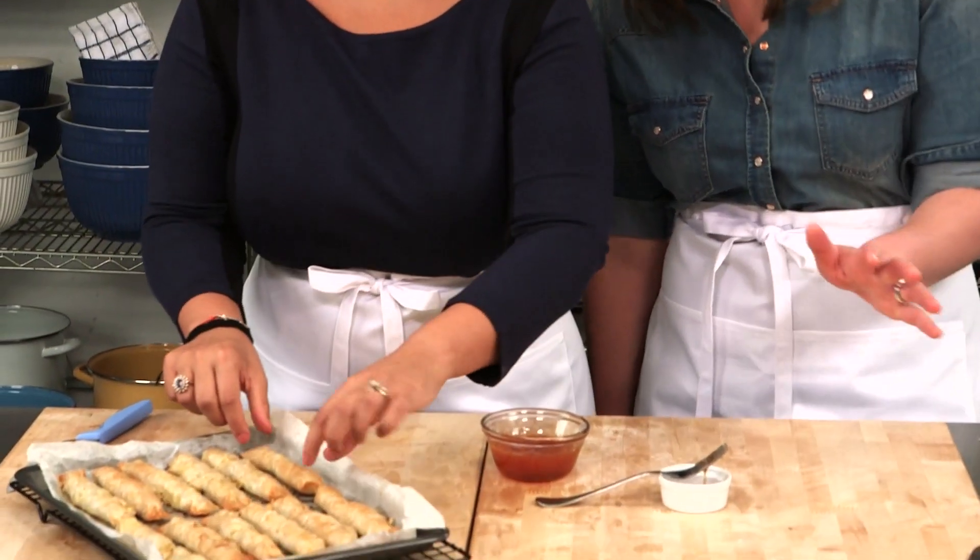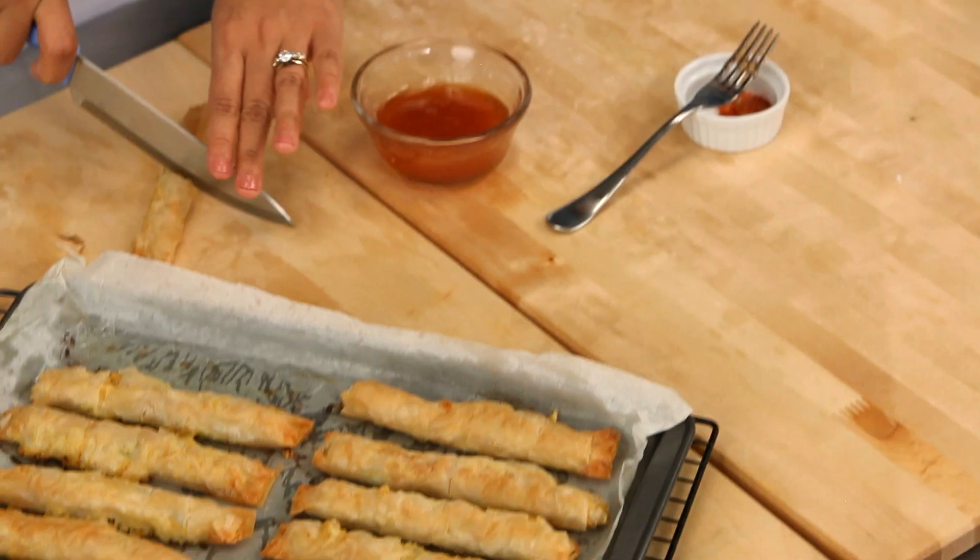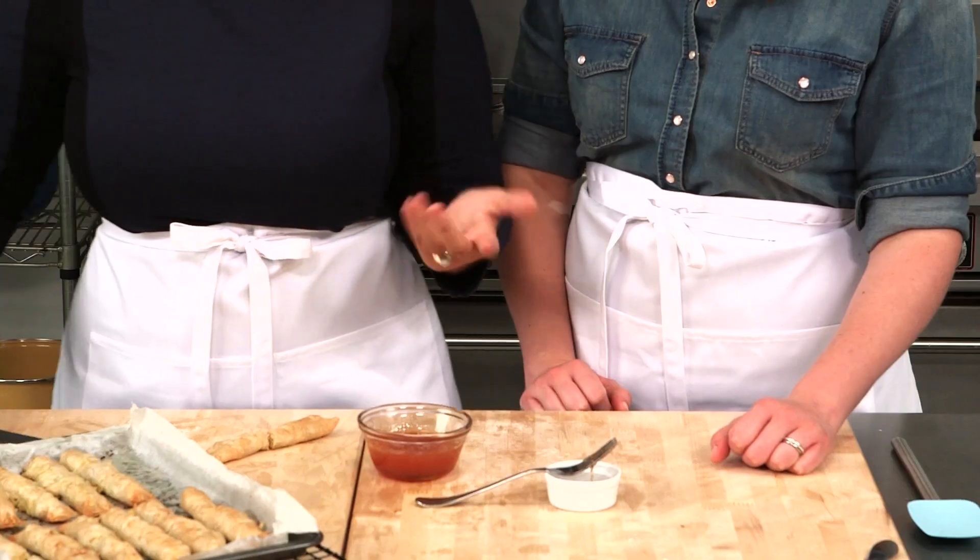So do you want to try one of these? I would love to try one. I actually like to cut them in half when I serve them so people can just grab a piece easily. It makes them a nice size. Just dip right in.